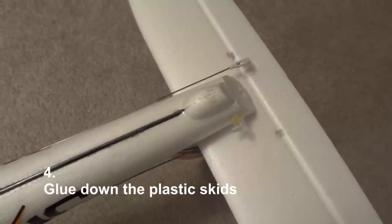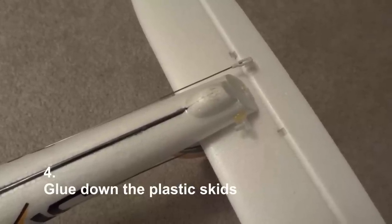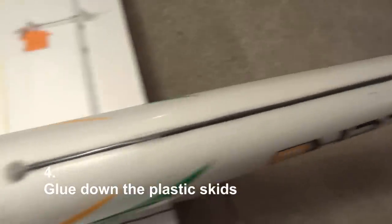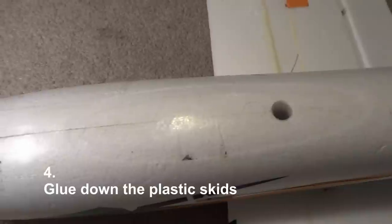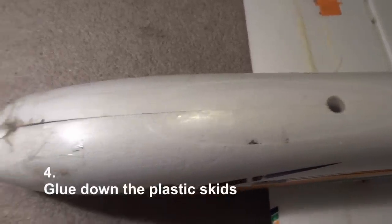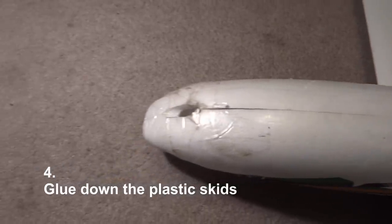Number four: glue those skids. There are skids on the tail and another skid up front on the nose of the plane. Both of mine fell off — they're not glued in very tightly. So you want to get some glue or tape and just secure them down.